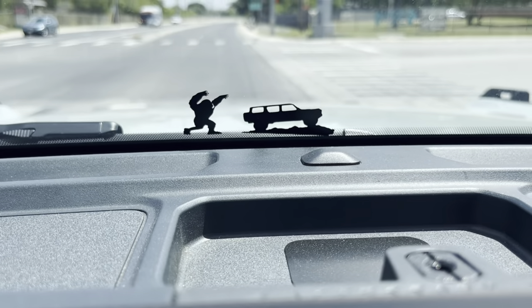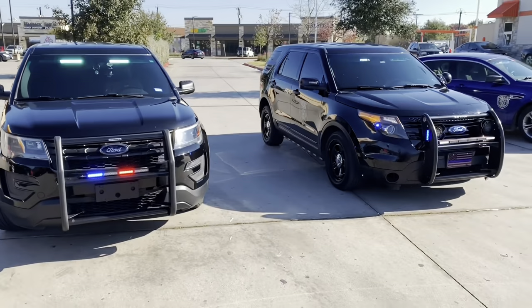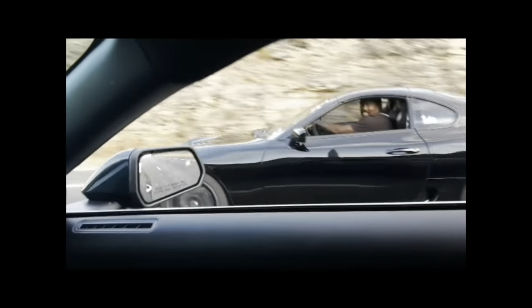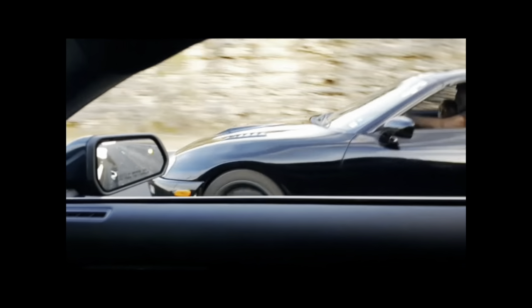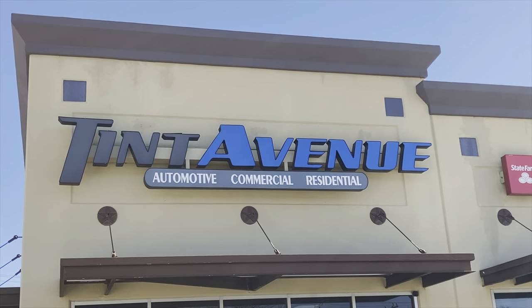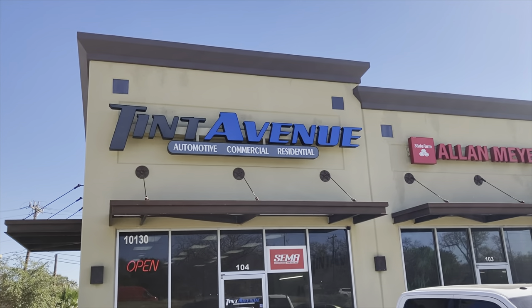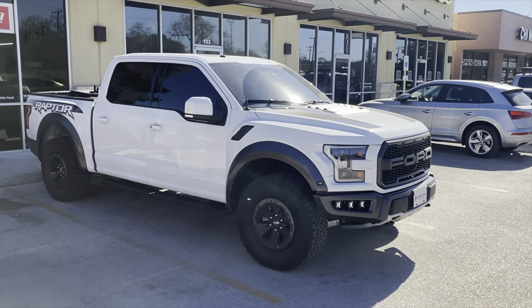Hello everyone, welcome back to my channel. We're at 10th Avenue on San Pedro and we're going to go ahead and get the hood protected with paint protection film.